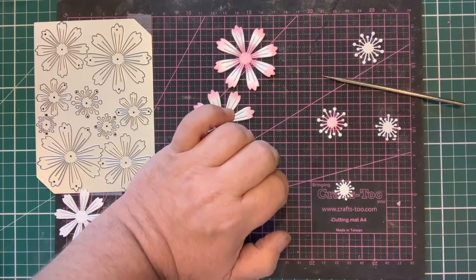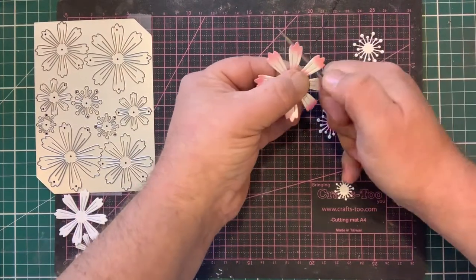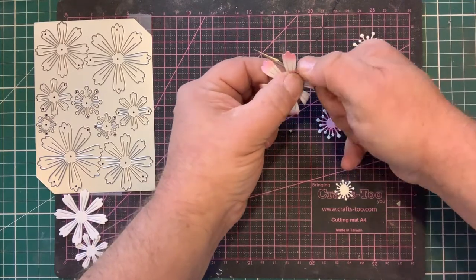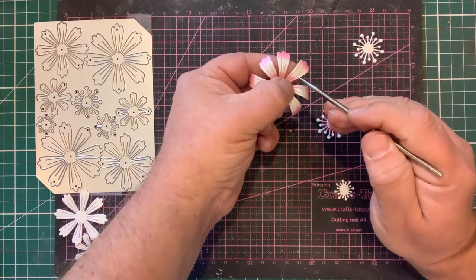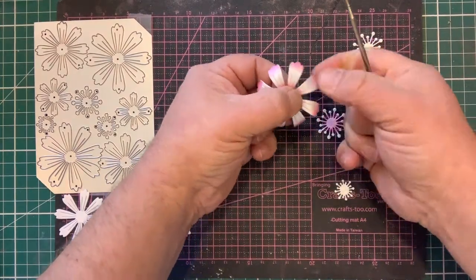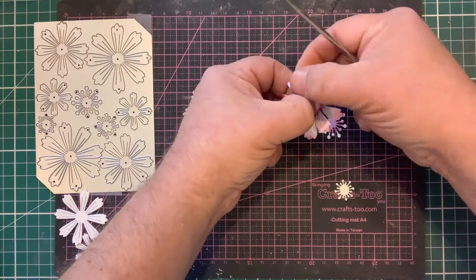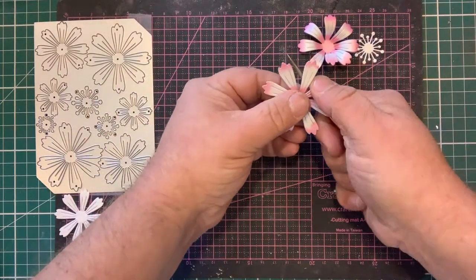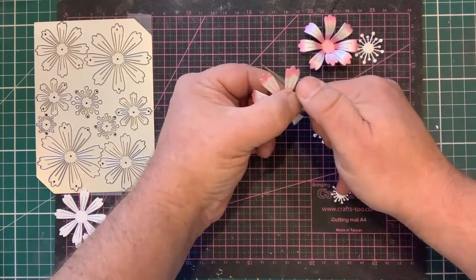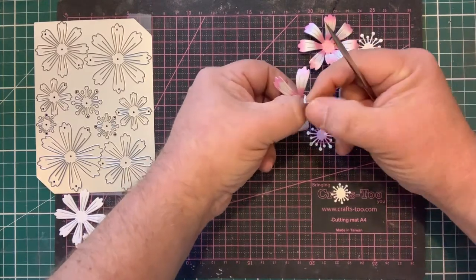To shape the flower, take the pokey tool and simply pull each petal over it, curling each petal. This is made even easier by the fact that the die cuts two little slits in the card — these aren't deboss lines, these are slits which make it easier to curl. Once curled, fold each petal into the centre which gives us the shape. Just stretching the card and gently shining it over the rounded pokey tool gives a lovely edge, then folding each individual petal up to the centre.